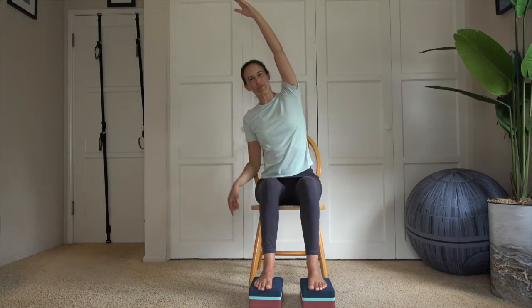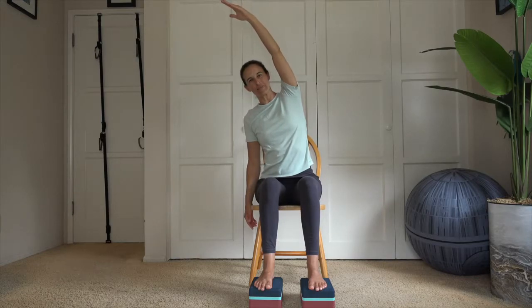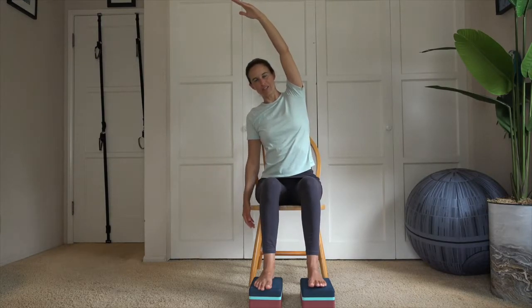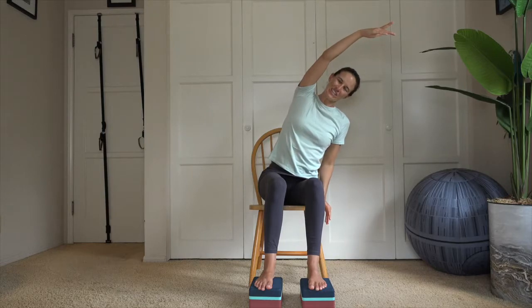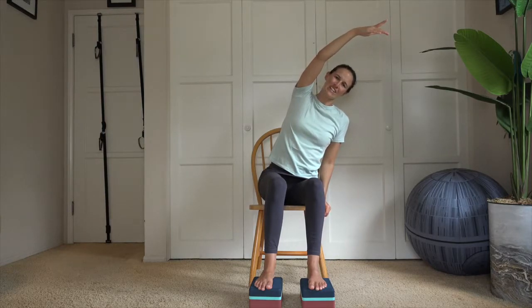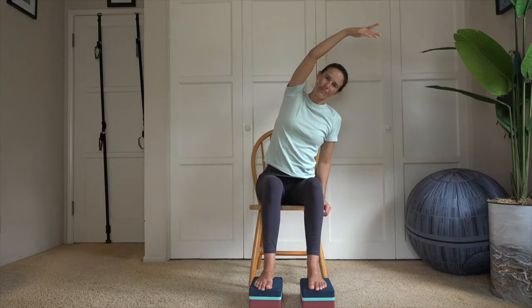Inhale, bring your arms up overhead. Take one hand down, arm reaches over to the side. Make sure both sit bones and glutes stay down toward your chair — we're not reaching out of the chair. If you notice your chair leaning, try and take those sit bones down. Inhale, bring the arm back up and switch over toward the other side, making sure you're not leaning and that your chair stays flat on the floor. Both sit bones rooted down. Inhale, come back up.